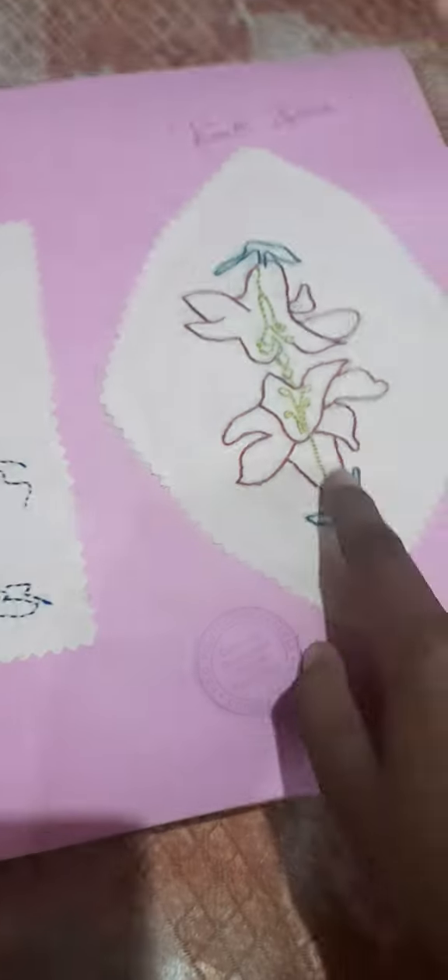Hello friends, welcome to our channel. This is Switching and Craft. Now we will see how we are doing embroidery and stitching. This book is called embroidery and stitching. Let's see how we are doing this. Running stitch, back stitch.